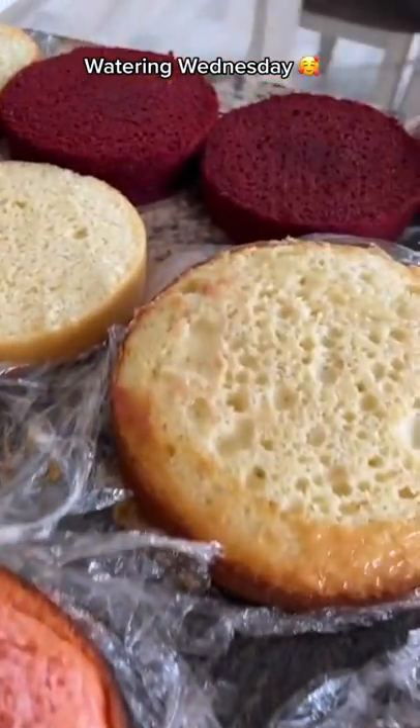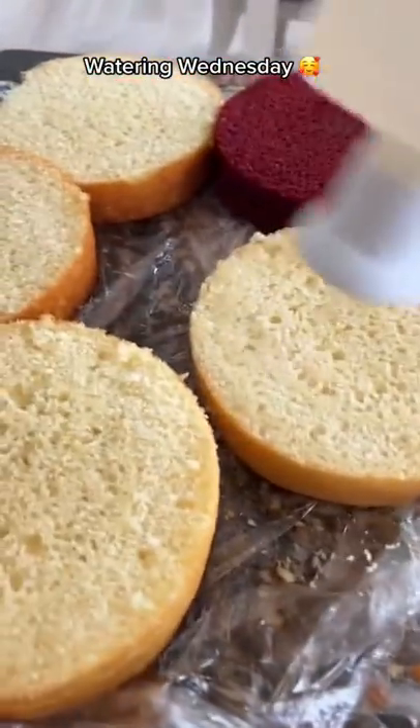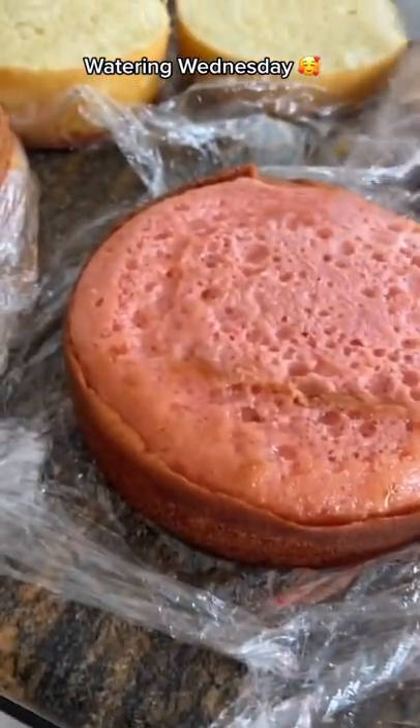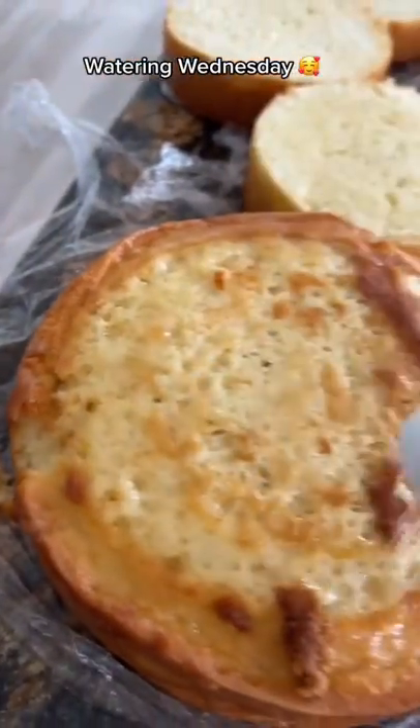Watering Wednesday, when I water my cakes and help them grow. I'm just kidding, guys. Or maybe I'm not. But let's just say I am, okay?